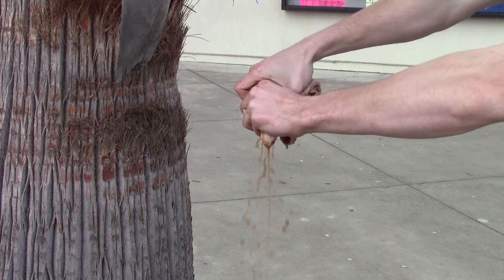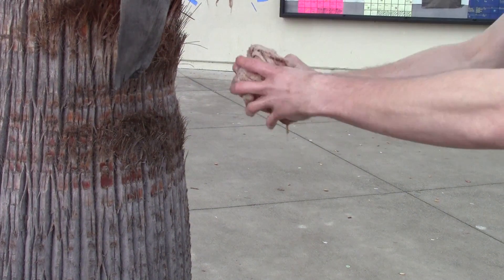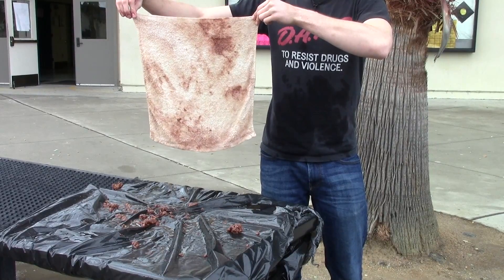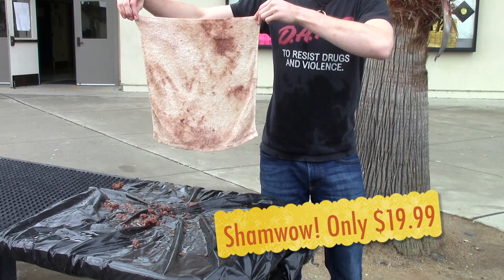Oh, the best part is, no need to wash it — just water your plants and clean it all at once. Purchase your ShamWow today for only $19.99.